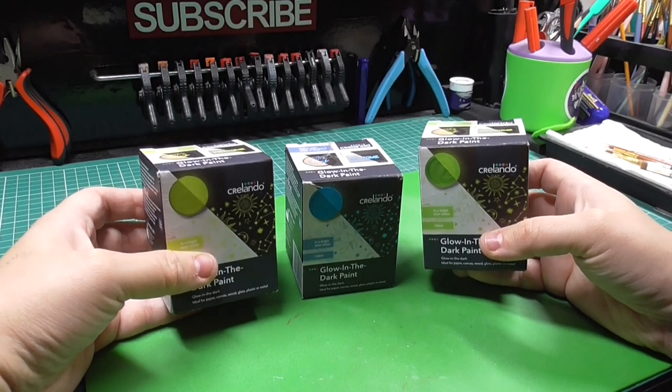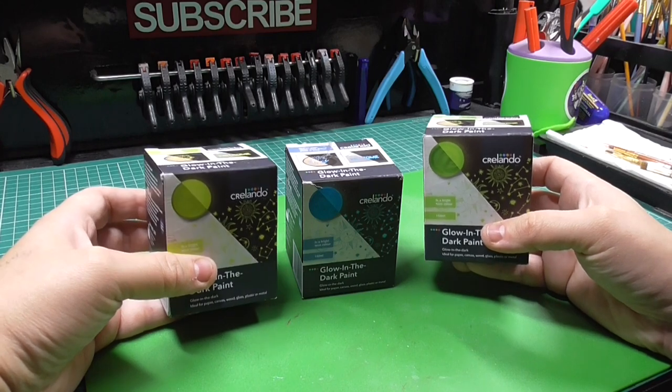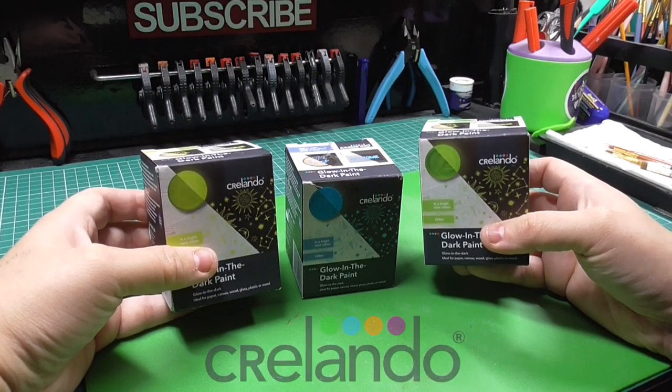Hello there guys, Francis Greer here, and in today's video we will be taking a quick look at and test review of some various glow in the dark paints from Krilando.